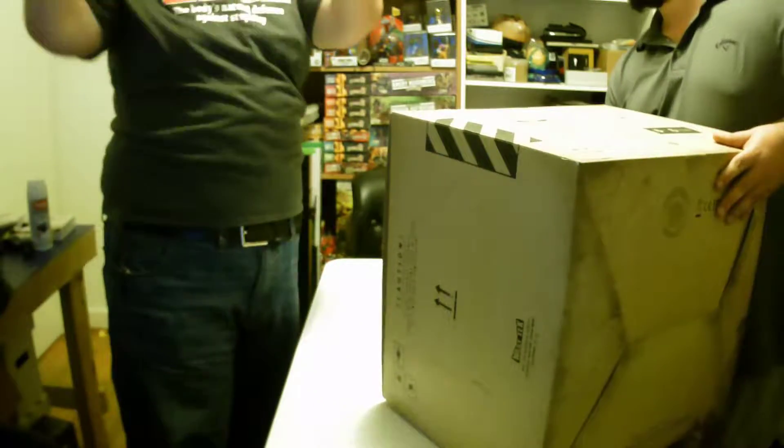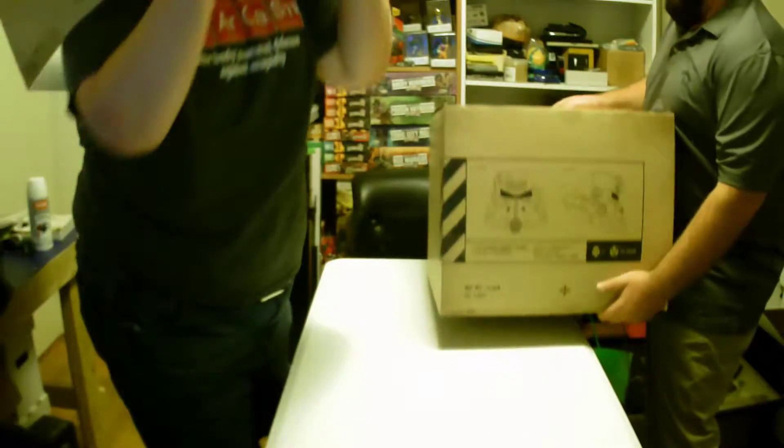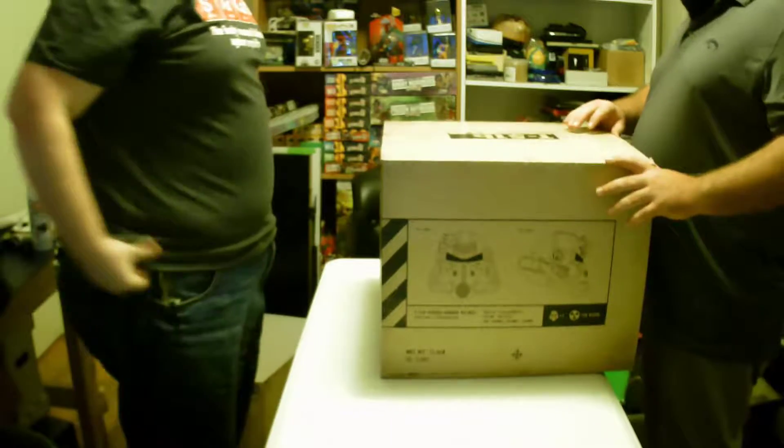I feel like somebody had a special edition at one point that was like that. And there's me putting on the helmet — hey, look, the helmet fits! Blah blah blah. Yeah, there's my fat rolls.